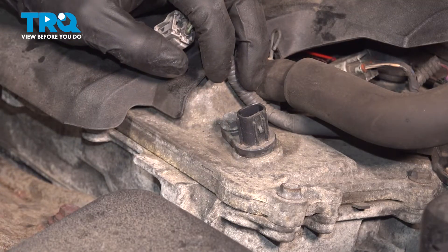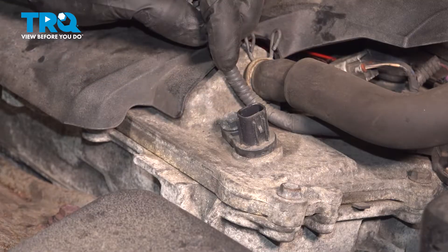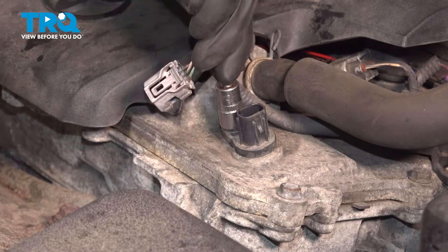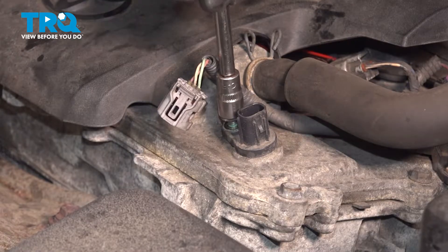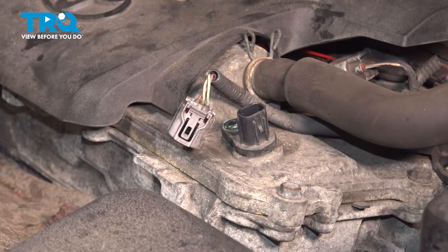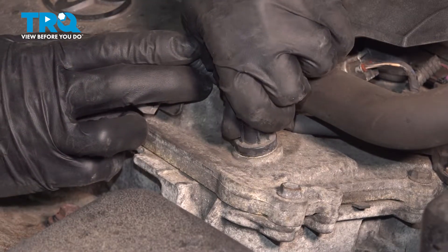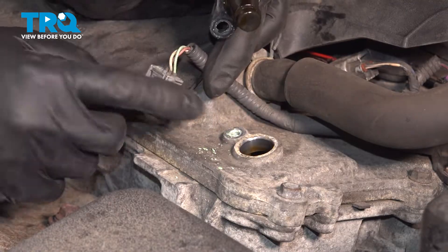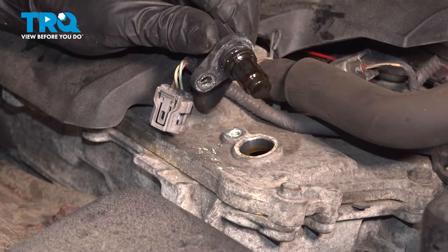But you don't want anything to get inside once we unbolt it and take this out. Use a 10-millimeter socket or wrench to take out this bolt that holds it down. Remove the bolt and set it aside safely. Now to remove this, you have to just wiggle it and twist it and it'll pop out. Make sure nothing gets inside there. There's your old sensor.